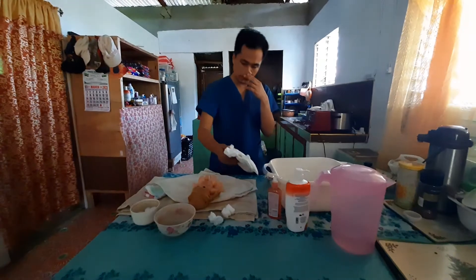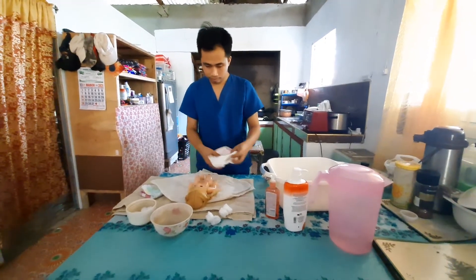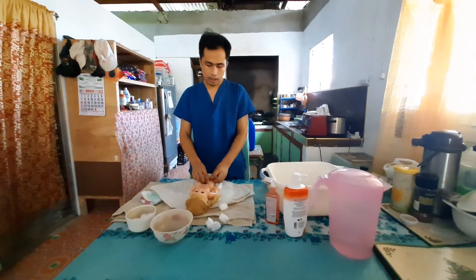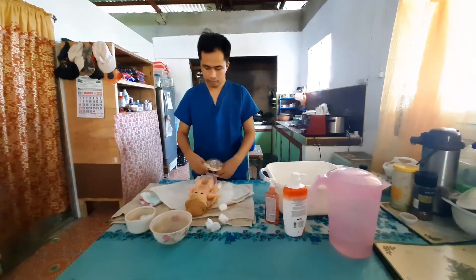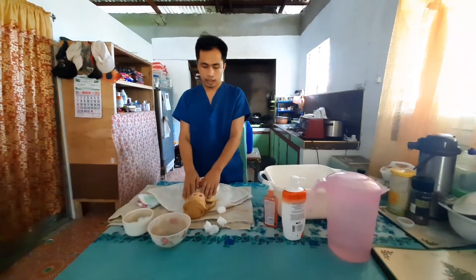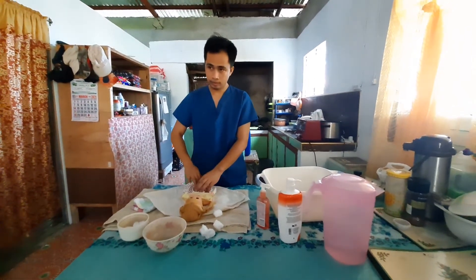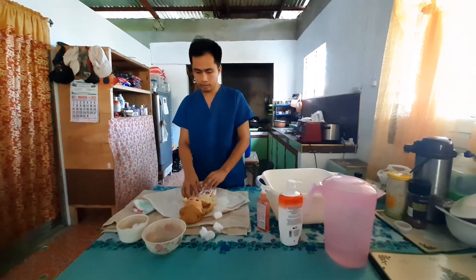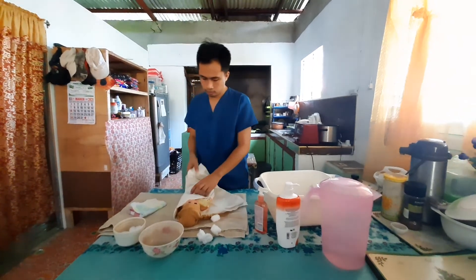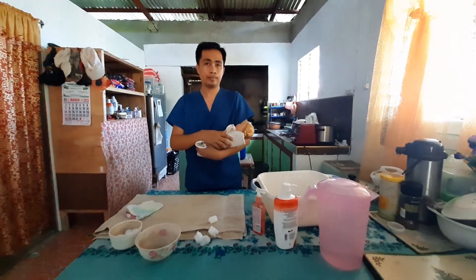Put a diaper on the baby and dress him up. Apply baby's lotion. Do not overdress your baby. You can then cuddle the baby and feed him.